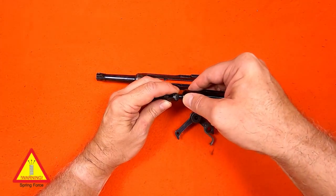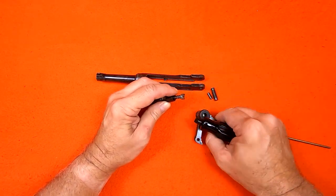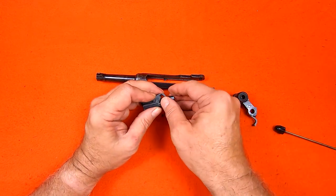With a flat screwdriver, I push in and turn the firing pin spring guide to release it. Being careful to control the spring force, I can release the guide, the spring, and the firing pin. They all just slide out.